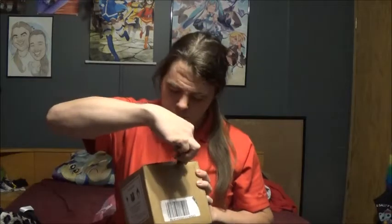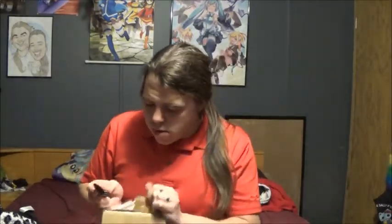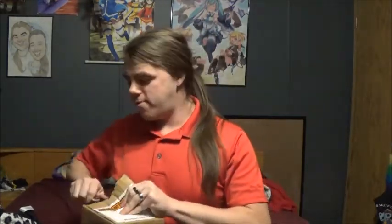Ouch, my neck popped. That was odd. It's more like a crack than anything. Cut into the box here. I guess we'll just peel away the packing slip. That's the worst box opening ever.